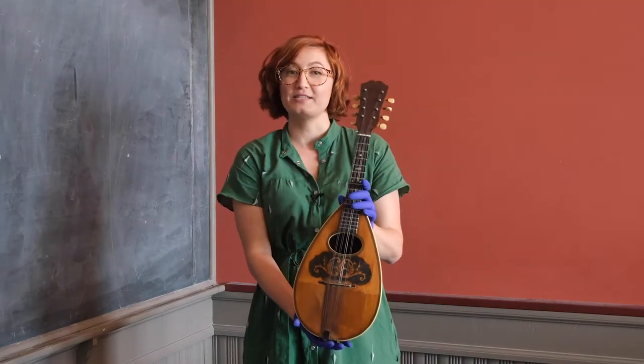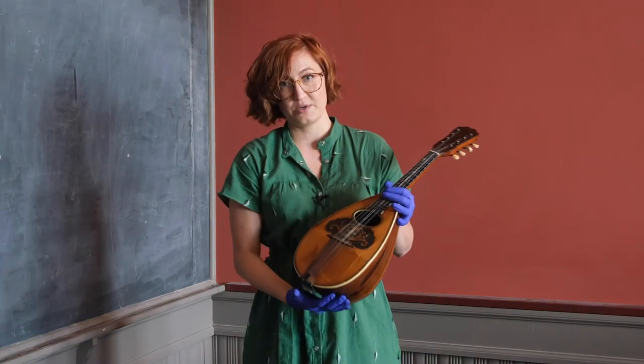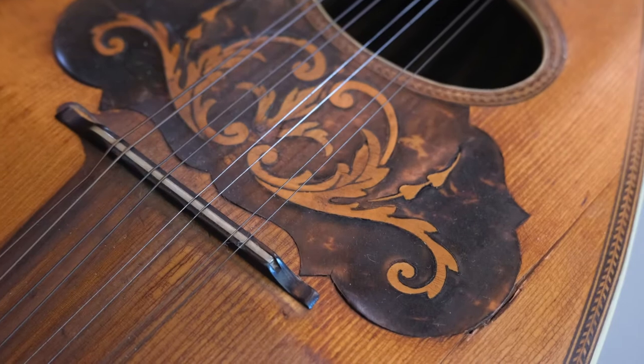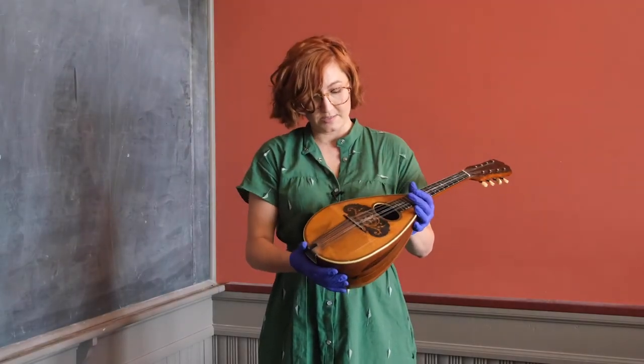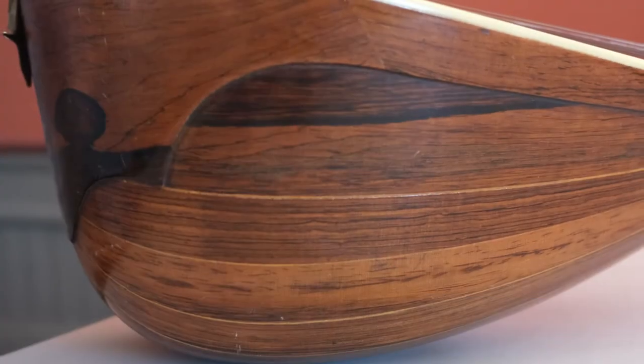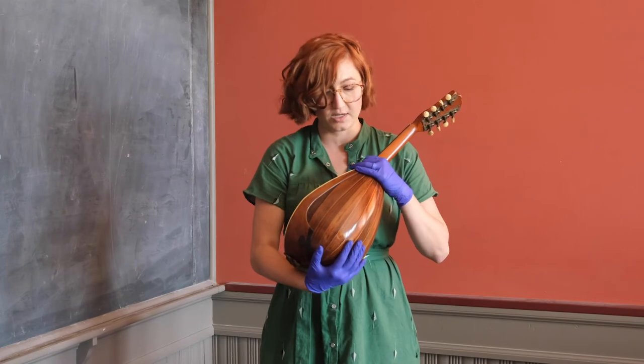The mandolin is in remarkable condition. One of the only flaws is that it has been split, which is something that can happen to wooden instruments with variations in humidity, like we have here in Vermont. It is made of bent wood, which is done by steaming the wood until it's flexible, and then you bend it.